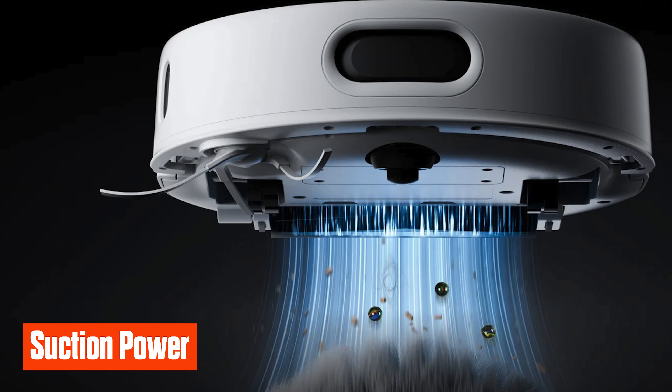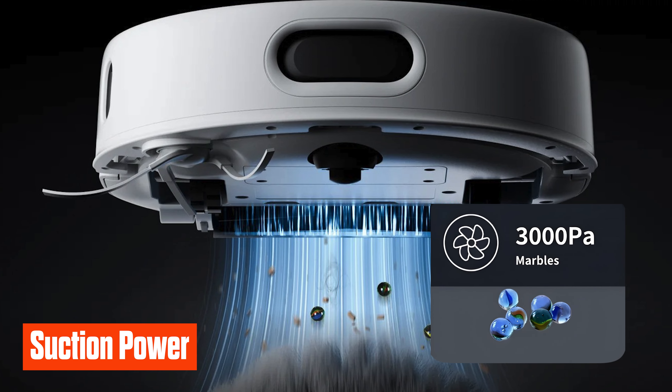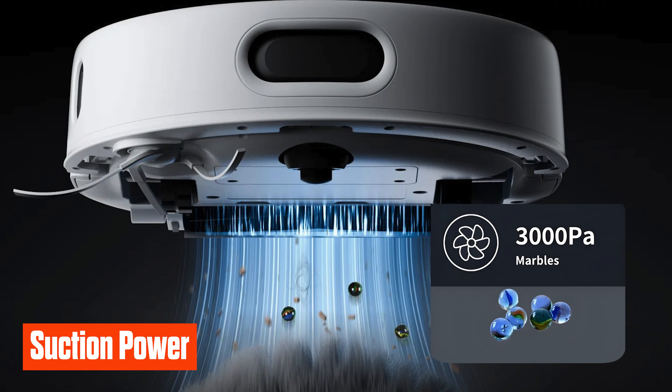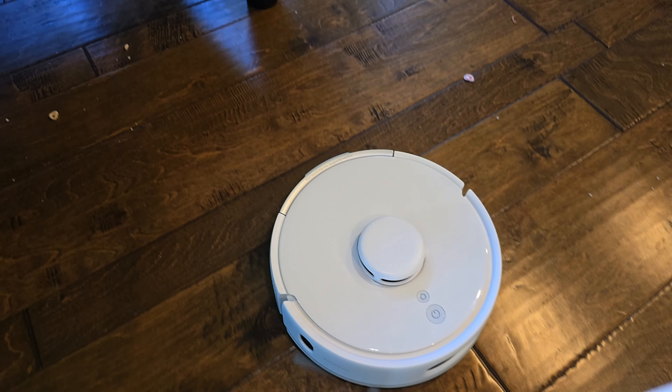One of the most critical features of any vacuum is its suction power. The K10 Pro has a slight upgrade at 3000 pascals compared to the K10 Mini's 2500 pascals. This increased power makes a difference when picking up larger debris like pet hair or crumbs on both hard floors and carpets. While 3000 pascals might not sound like a lot compared to other larger vacuums, not long ago Roombas didn't even have that much power, so that's a lot to pack into a small device.